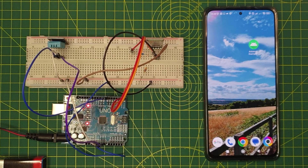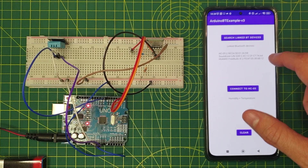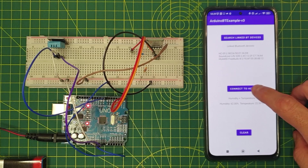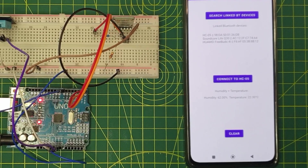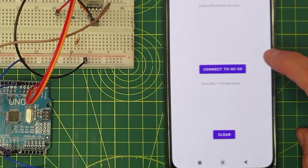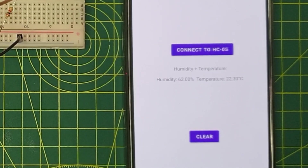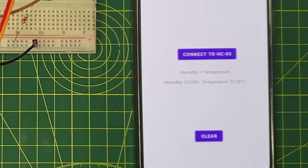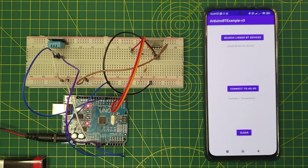I would also like to share the humble Android application that I have developed. I really like programming and I thought it was a good idea to learn how Bluetooth works in Android. It's really simple to use — we just click the button to search for linked Bluetooth devices. If we find the HC-05 device on the list, the Connect to HC-05 button gets enabled, and if we press it, it will open the connection to the Arduino Bluetooth module and return a reading of the humidity and temperature of the room. We also have a button to clear the results. In my next video, I will show you how to build your own Android application to communicate with the Arduino using Bluetooth.